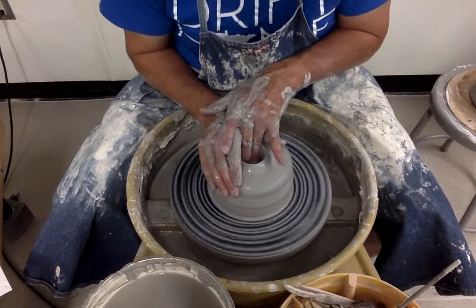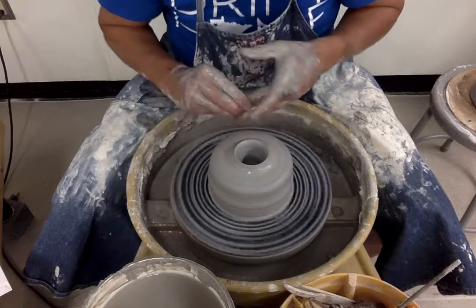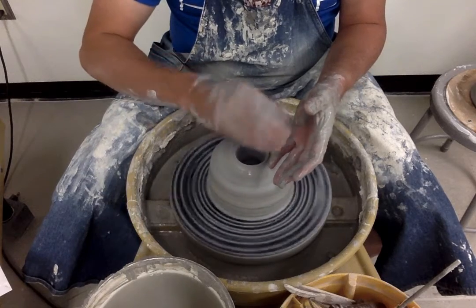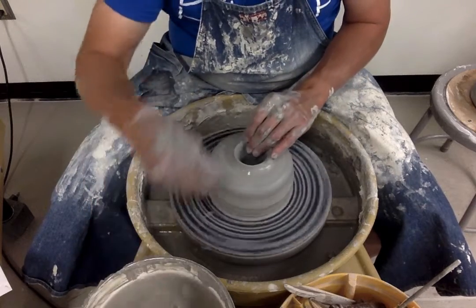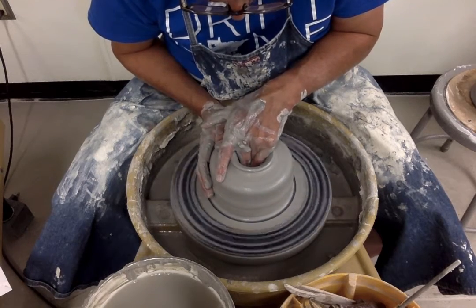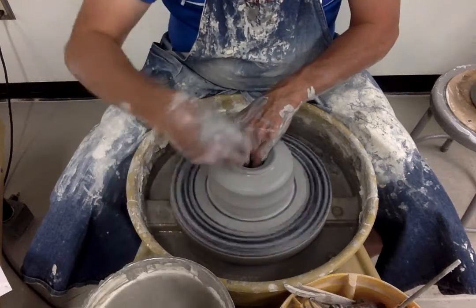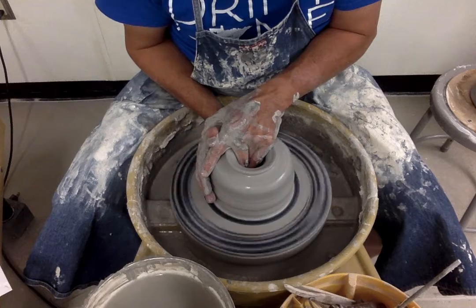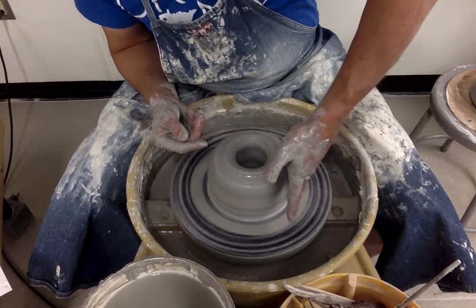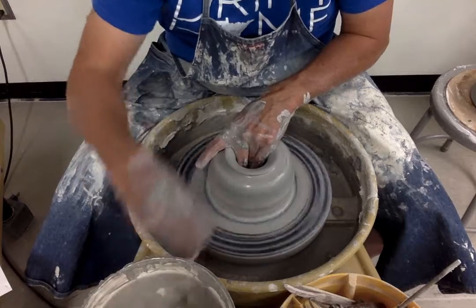With wheel throwing, the wheel head is spinning the clay, so unlike a pinch pot where you pinch and turn manually, the wheel takes care of that movement. As I hollow it out, I set my depth — I don't want to go too deep or the bottom becomes too thin and fragile. I can see from the top of my fingers that I have about three-eighths of an inch left at the bottom, so I'm good.